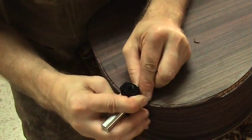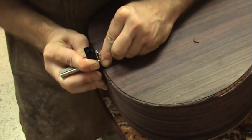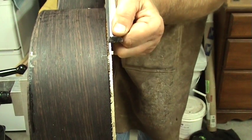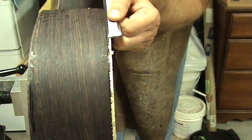Cutting binding and purfling channels by hand can be a very rewarding experience. It allows you, the builder, to have bragging rights when doing it. In this video, I'm going to show how I do it.